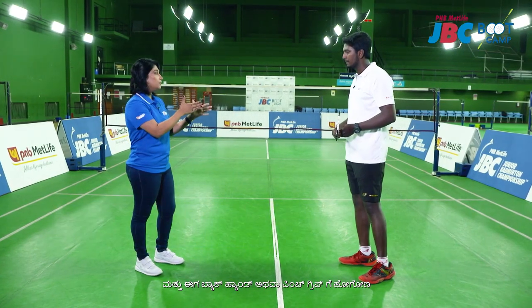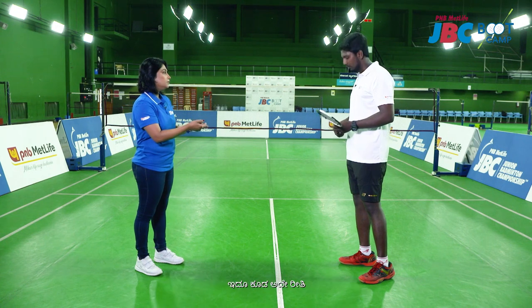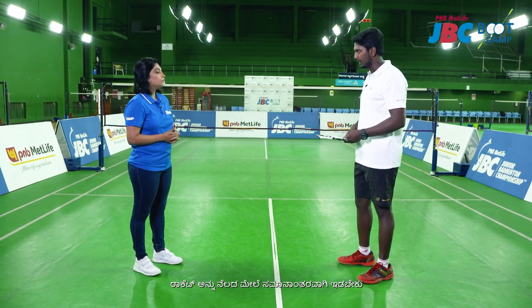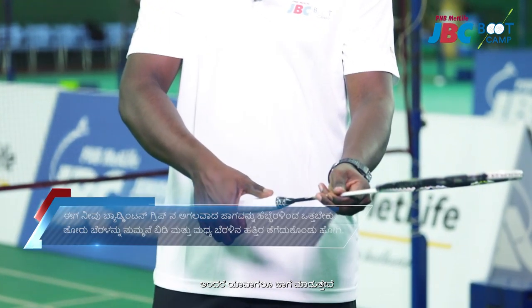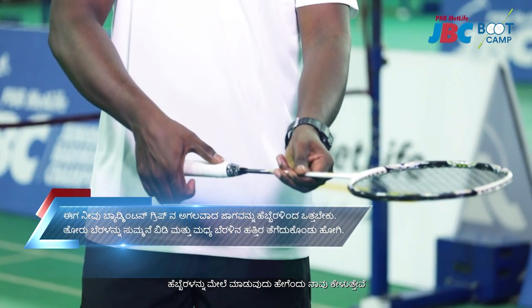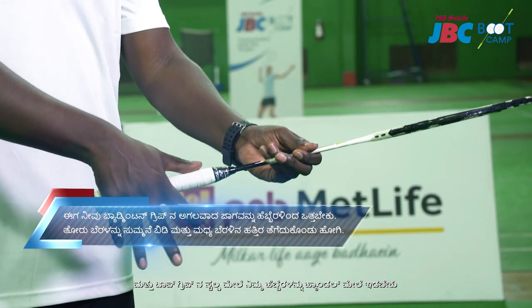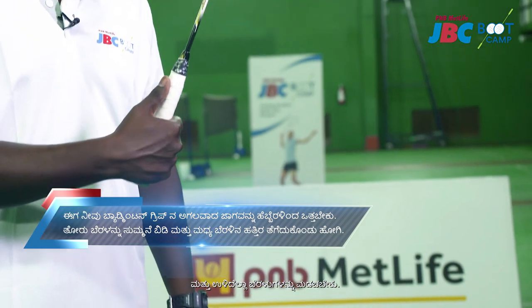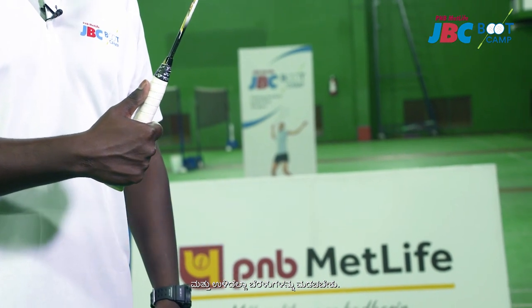Switching over to the backhand or the pinch grip, it is very similar. You need to keep the racket parallel to the ground and show thumbs up. Normally what we do is ask them to show thumbs up and place their thumb on the handle a little higher on the top grip, then close all the other fingers, and they learn this.